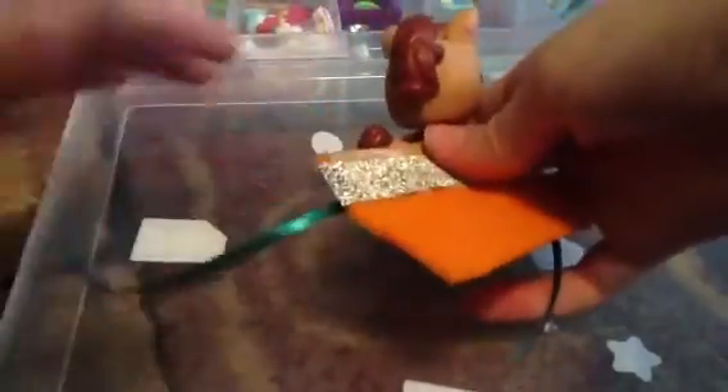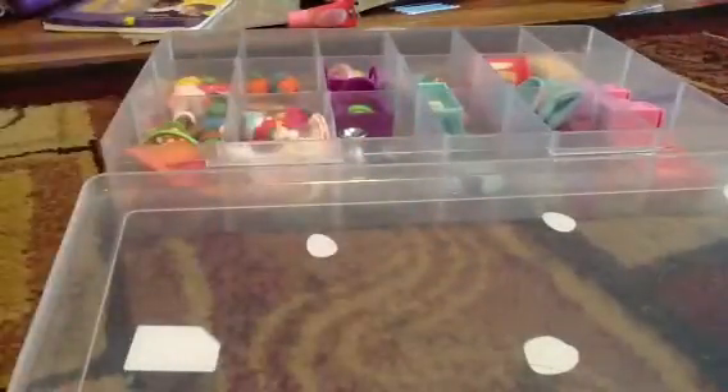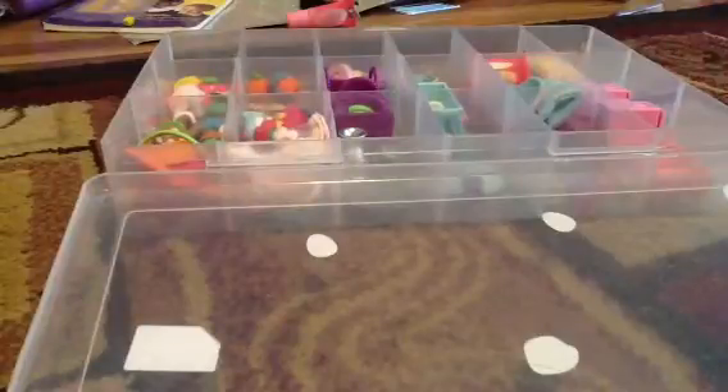Now you take your model LPS — my model will be my horse. You go to the bottom of the LPS and you want to place the ribbon right between the LPS's front feet and back feet, and then you tie it in a tight single knot.